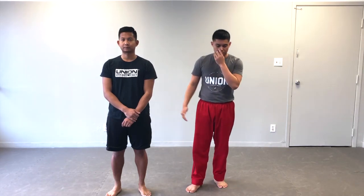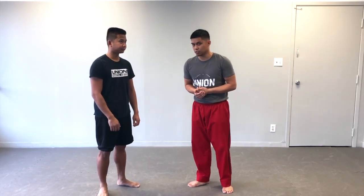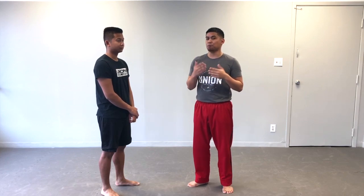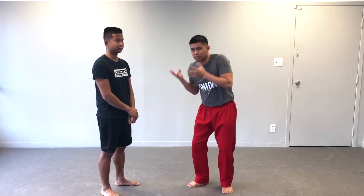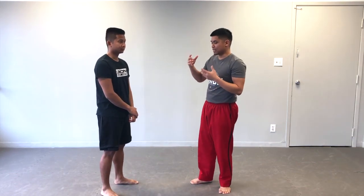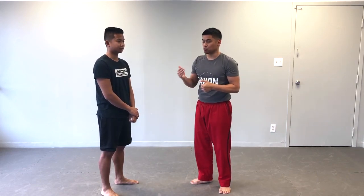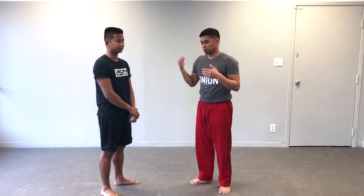There are two things that I need with my partner. First thing is for my partner to be in what we call a submissive position — basically, I need his posture to be broken. I need to make sure he doesn't have good base so that he can't prevent this throw from happening. And it's not really a throw, it's more like a takedown or a trip. I'm not physically picking him up and throwing him to the ground. There are a lot of mechanics necessary to make this work, but if you get it right, it's very effective. You can do this to people twice your size, three times your weight.